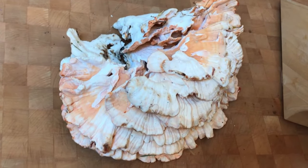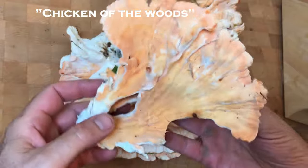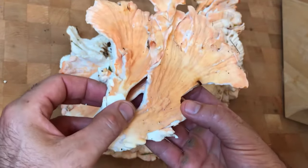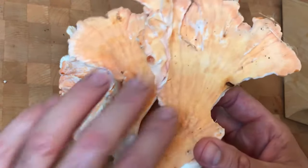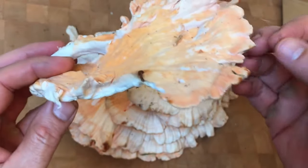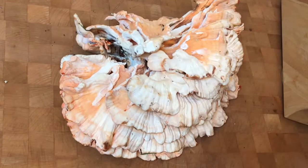Chef here, back in one of the kitchens. I got this awesome chicken of the woods mushroom I wanted to share with you and show you just how cool looking it is. This is a very unusual mushroom and you're probably not gonna find one of these in your area, but you could. I came across this in the forest. It's really really nice — beautiful, looks like coral. Look at the color, the layers on there.